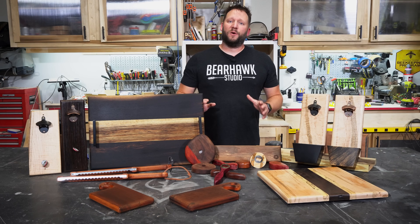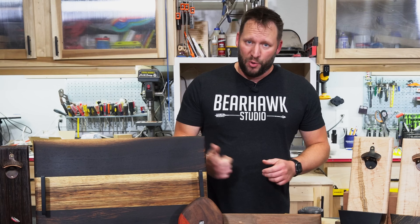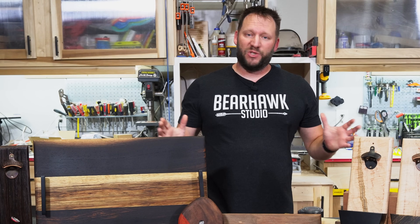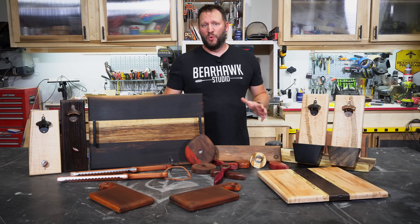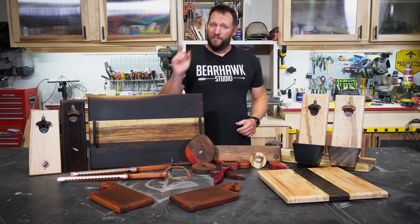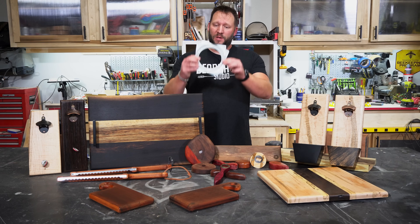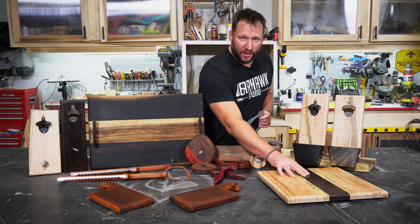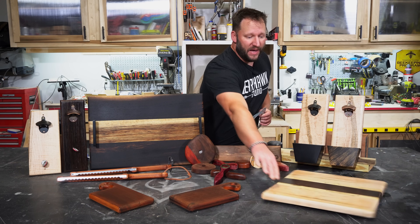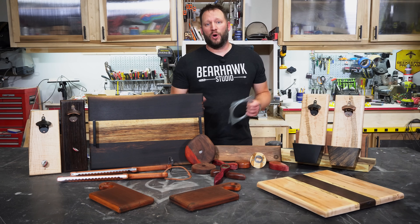As you already know, woodworkers love to take boards and make other boards — cutting boards, charcuterie boards, we just love boards. So to wrap up this video, I'm going to go over some variations on those boards that you've probably never thought of but aren't going to want to miss. This first one's going to seem easy: you take a $6 Lazy Susan and attach it to the bottom of one of those boards and now you've got an amazing centerpiece for the center of a dining table or coffee table.